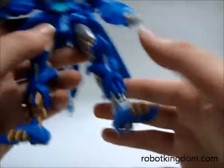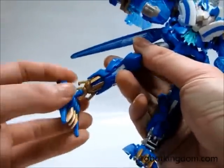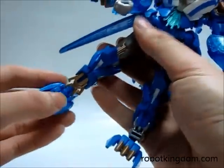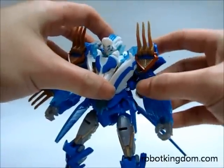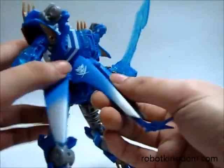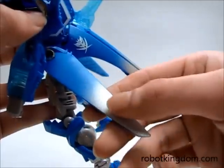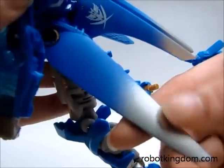On this side, because it is designed to detach, it doesn't move as freely as the other side. On the back, there are some amazing paint jobs — you can see the paint changing from silver to blue.